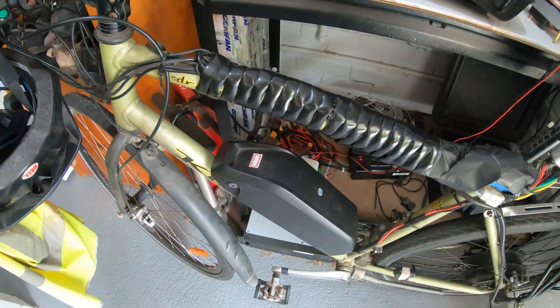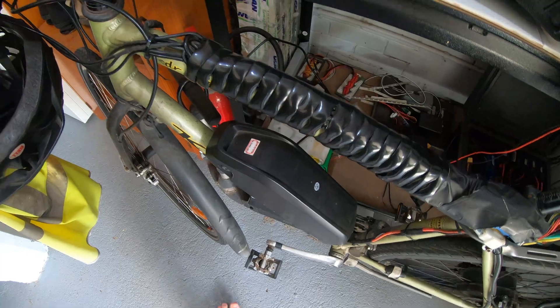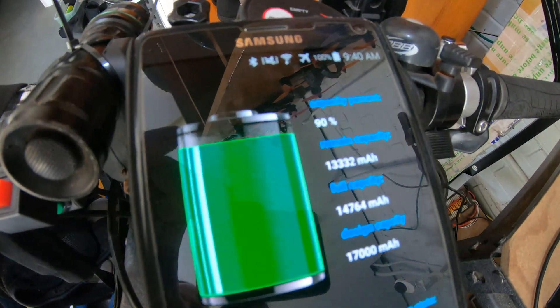An hour's good but it's not amazing, and the fact is I have a much bigger battery here that I really should be using. This little beastie is a 14S pack — a 14S 5P 18650 pack which I'm currently charging up.